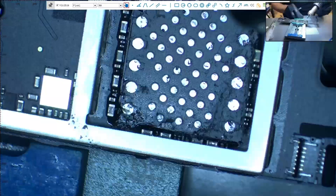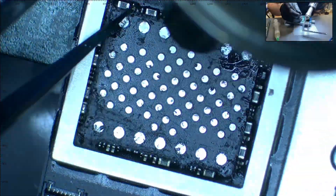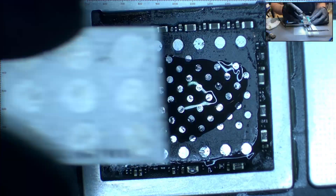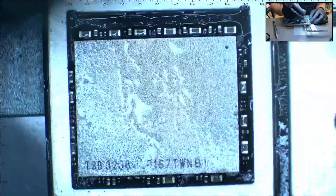We go back to our pry tool and start to remove the underfill, with heat at 200 degrees Celsius. We make sure everything is clean and go over with alcohol one last time. Then we apply flux and align the new NAND. We place heat at 380 degrees Celsius, and once you see the flux boiling, you will know the NAND is attached to the motherboard.